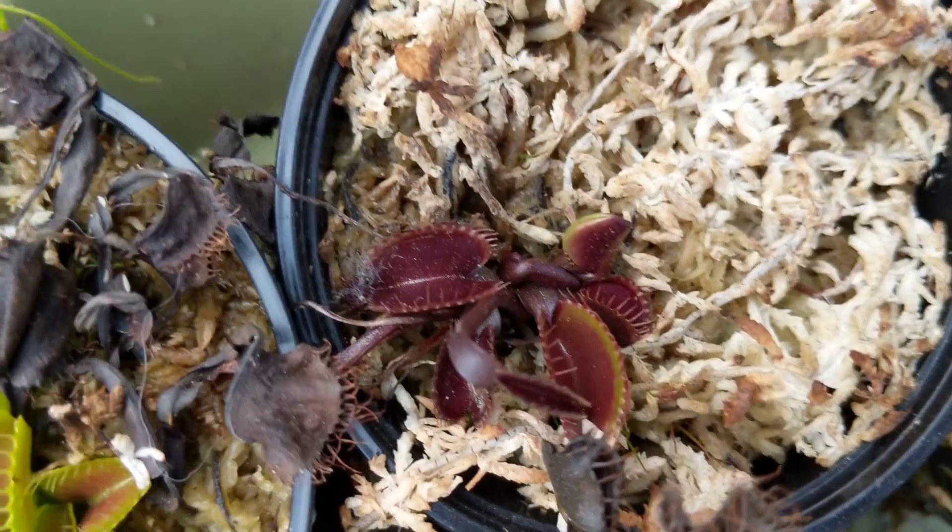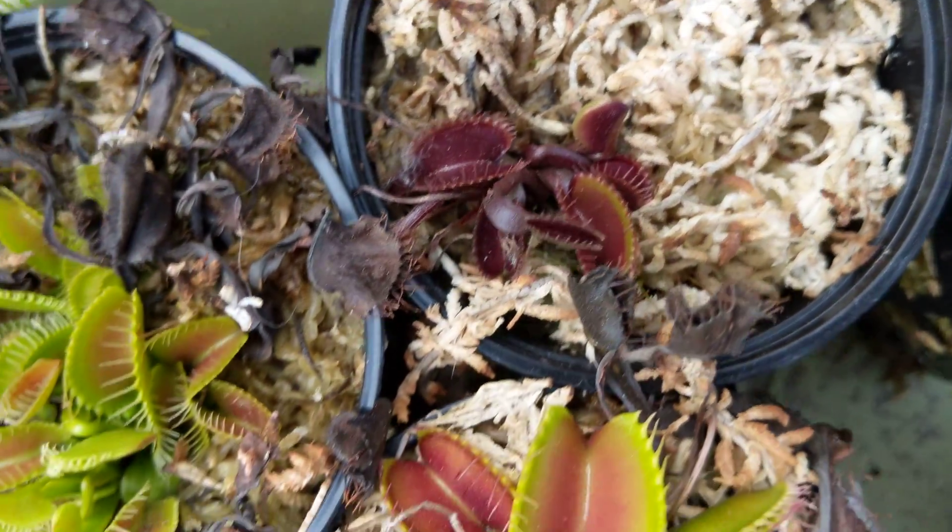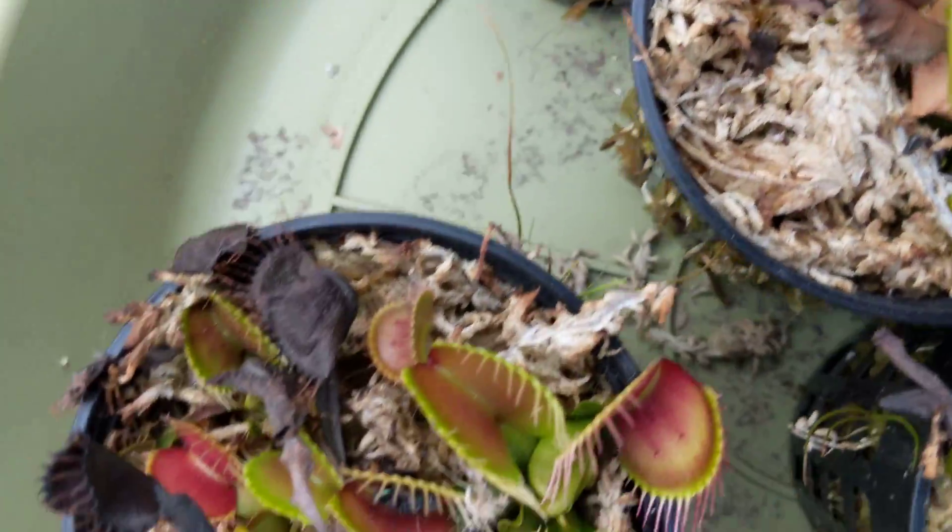Oh, here's a red one — sometimes they come in red. There are all sorts of different Venus flytrap morphs. I have some more growing in the back, but they're really tiny — not even worth showing you right now.